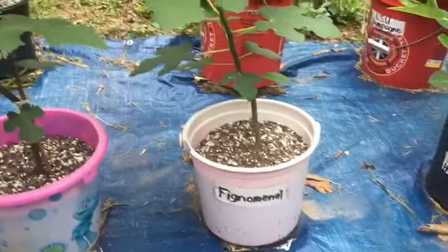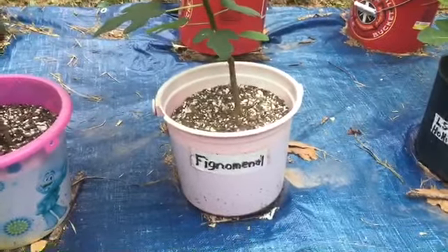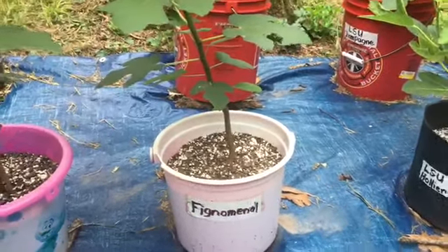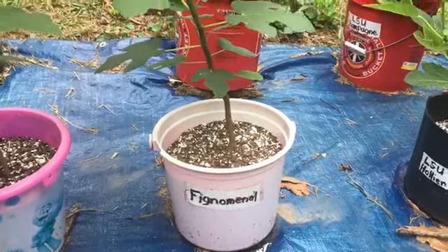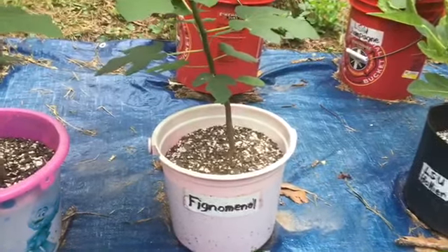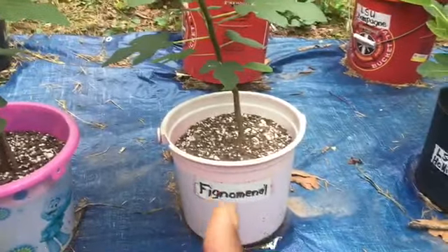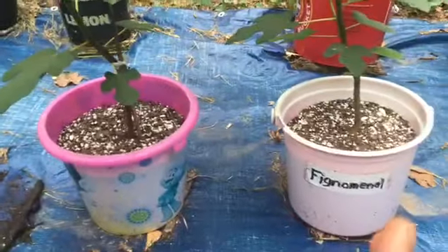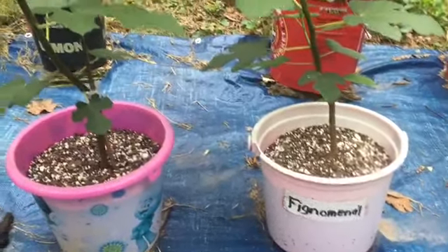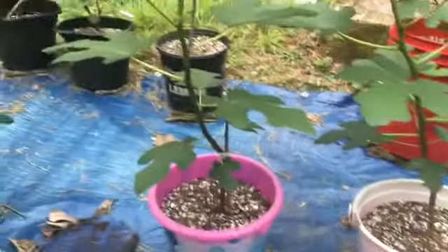This is my three-month-old tissue culture fig trees, also called Fignomenal fig trees. The Fignomenal fig tree is a tissue culture, and it is three months old. These two I bought together — they are my Fignomenal twins. They've been growing together. Now look at the height of this tree — three months old!